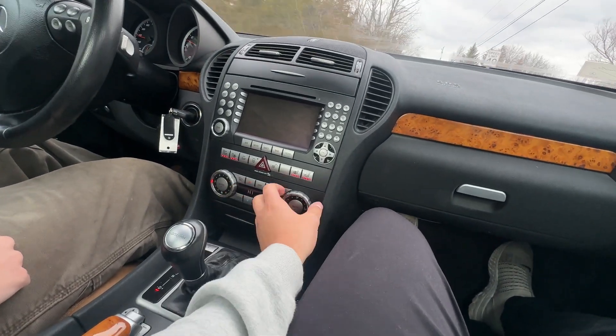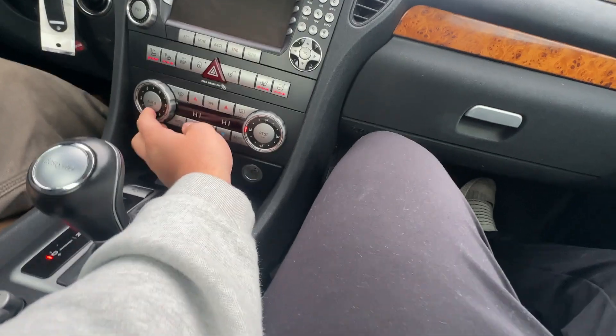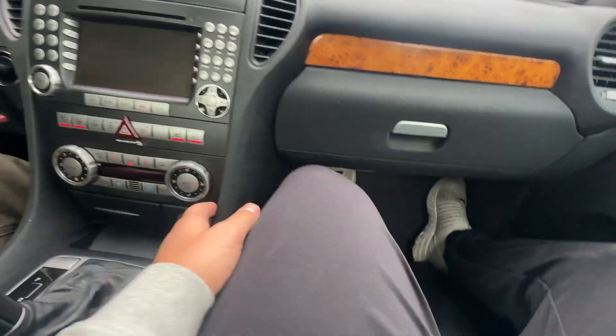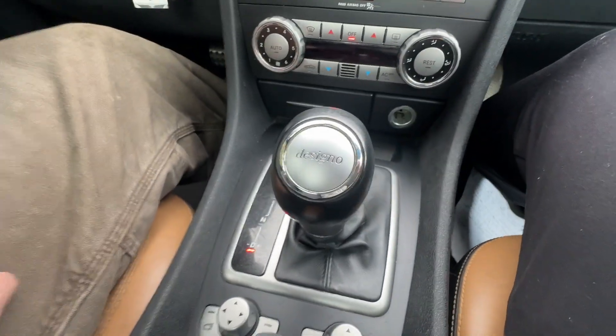Heat works as it's supposed to. We'll let you know on the heated seats in a second as we drive. To shut the heat off, you just turn this knob back down or press the off button — that is how you shut it off.